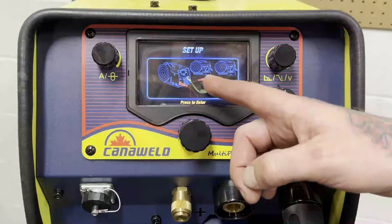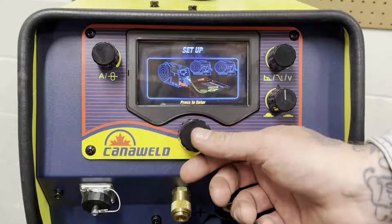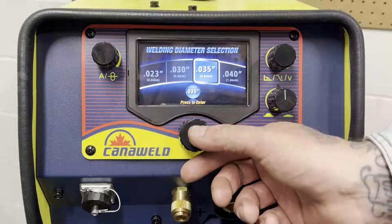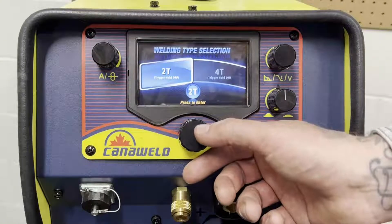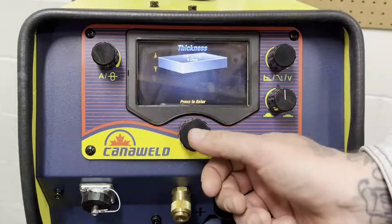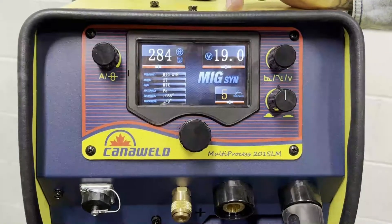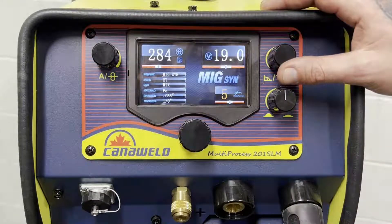Here you get a quick reminder of where everything should be plugged in, because when you switch over into TIG you need to swap polarities and that kind of stuff. Now we can see that we're plugged in and everything's good. Today we're going to be running mixed gas, and we've got .035 wire, so we're going to be using that. We've got our 2-step and 4-step on the trigger — I am exclusively a 2-step guy. So we're going into 2-step, and we're going to be welding with some 1/8 inch thick steel. So now you can see we've got 284 inches per minute for our wire speed and 19 volts for our heat.